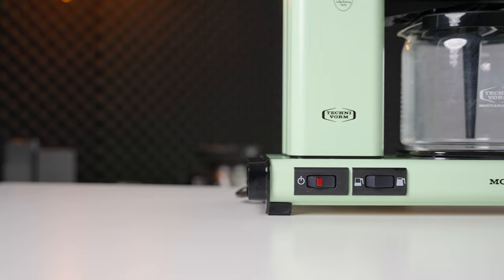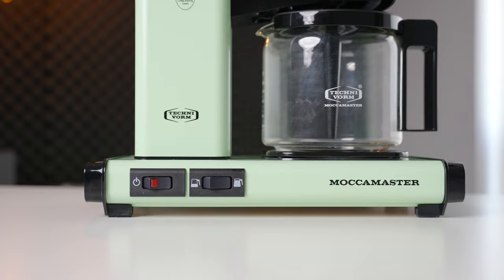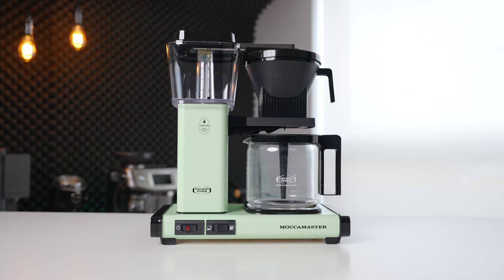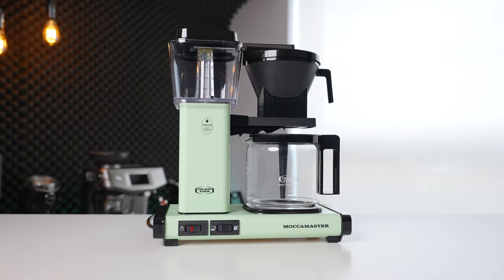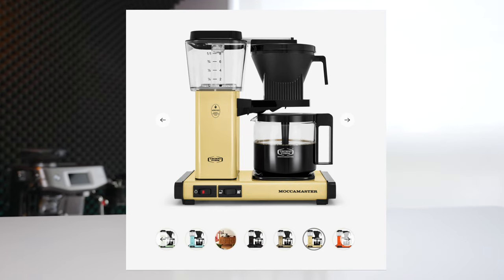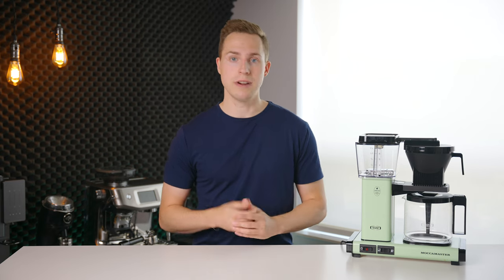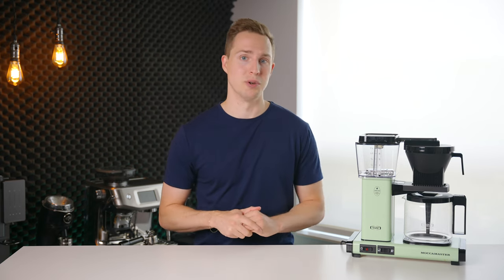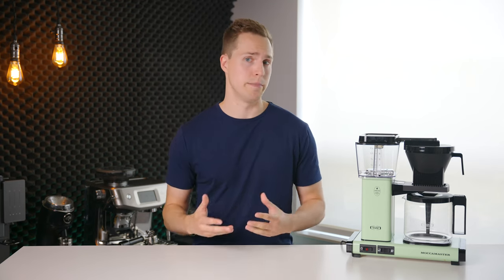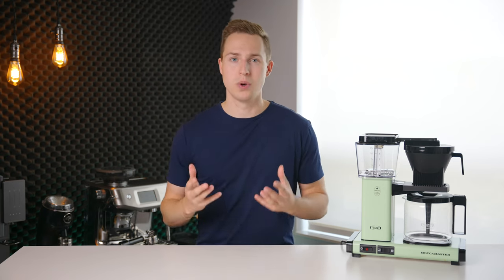Starting off with build quality and design, the Moccamaster is about as classic looking as you can get in a modern day batch brewer. I made sure to pick it in this so-bad-it's-kind-of-good pistachio green color to round out those retro vibes. If this look is a bit too much for you, Moccamaster does have a surprisingly large assortment of colors to choose from. Although looks are always subjective, I really like the appearance of this brewer — it's not trying to be anything that it's not, and it embraces the company's long hand-built heritage. In terms of build quality, however, I was a bit torn.